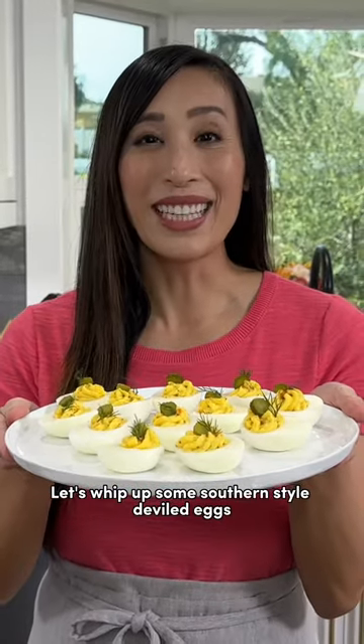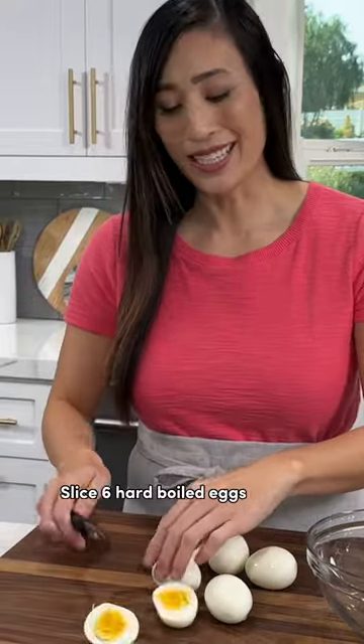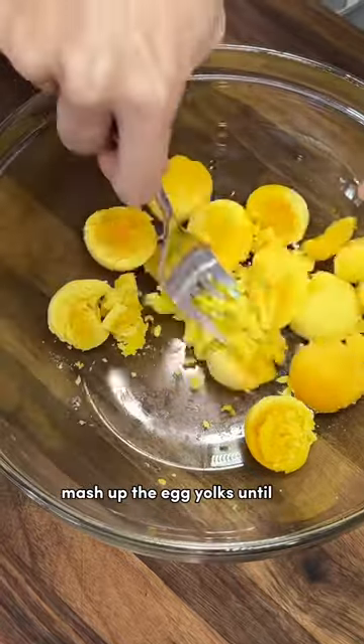Let's whip up some southern-style deviled eggs with a tangy and spicy kick. Slice six hard-boiled eggs in half lengthwise. Add the yolks to a bowl and mash them up till crumbly.